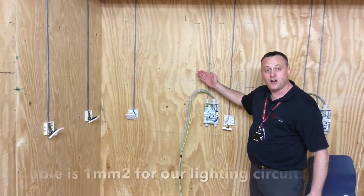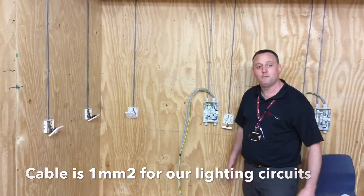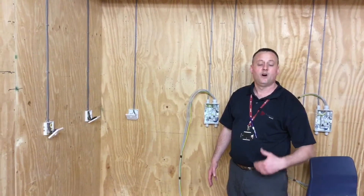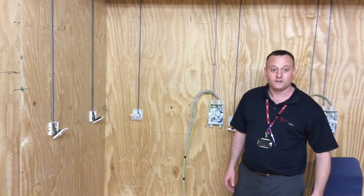At Treshing College, lighting circuits are installed using 1mm² PVC twin CPC cables. On site, that cable size will often be 1.5mm² for reasons of insulation in roof spaces and fire ambient temperatures in roof spaces in domestic properties. So we will use 1mm here, 1.5mm on site.